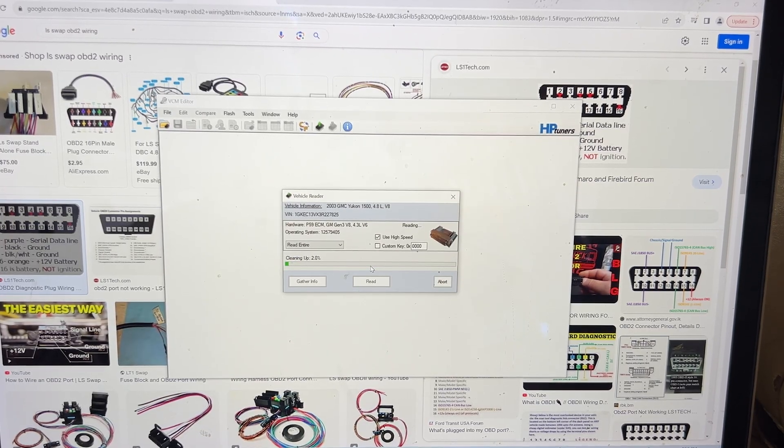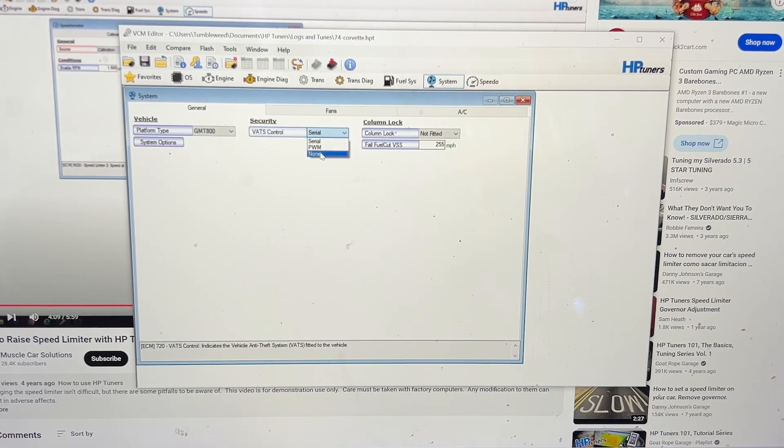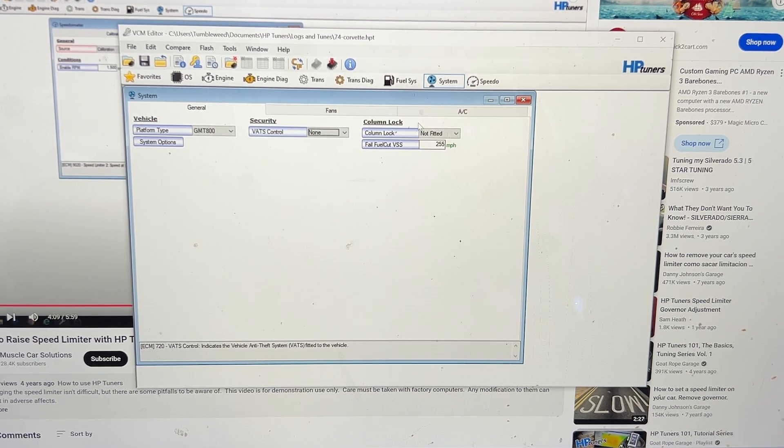Almost there. VATS control — serial. Click none, and save. And that's it, I guess. I think it's unlocked. I have to write to the ECU, but I think this tune is now unlocked.